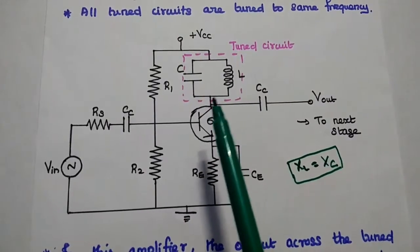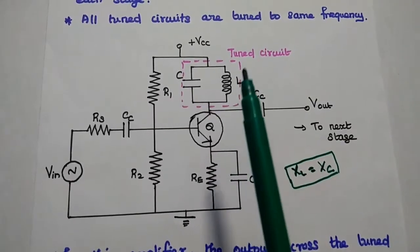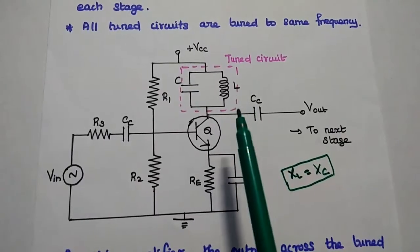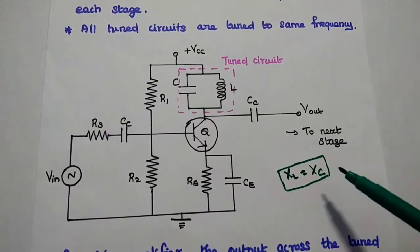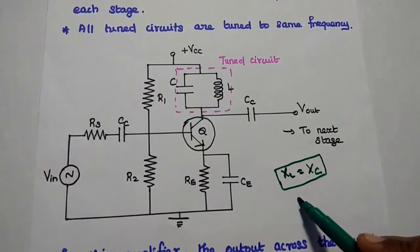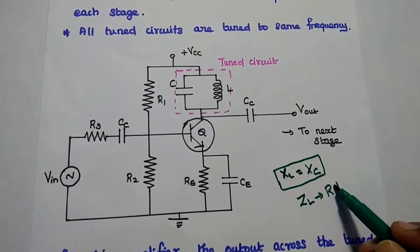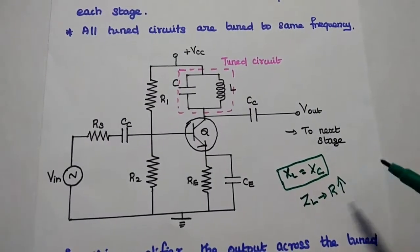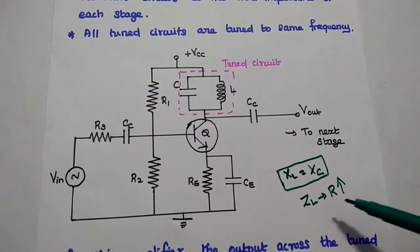Here the tuned circuit is used as a load impedance. It resonates at a particular frequency known as the resonant frequency. At this frequency, the inductive reactance is equal to the capacitive reactance, so both cancel each other. Then we get a load impedance that is purely resistive, providing very high impedance to get maximum output at a particular frequency range — that is known as the single-tuned amplified signal.